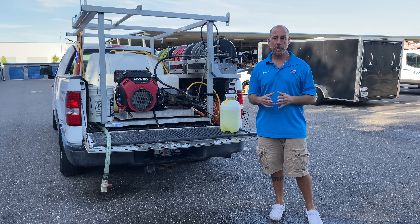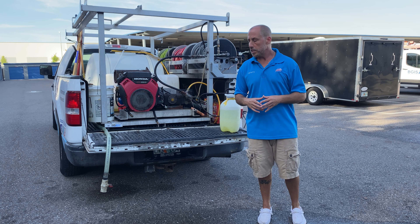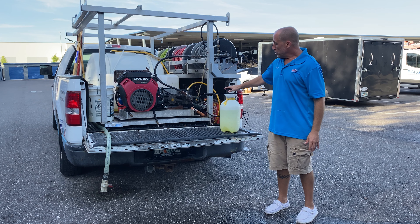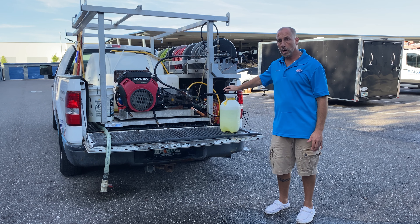The bleach that we use is different than bleach you get at a store. Store bleach is not nearly as strong as the bleach that we use. There's an ingredient in the bleach called sodium hypochlorite, and that's what gives us the strength and allows it to be effective against mold, mildew, algae, and pollen. Bleach is used to treat organic stains — stains caused by nature.